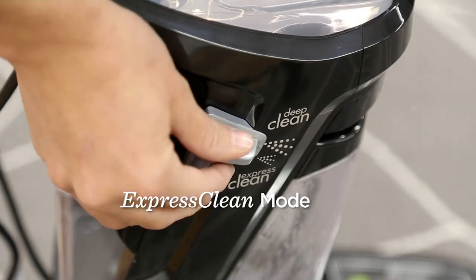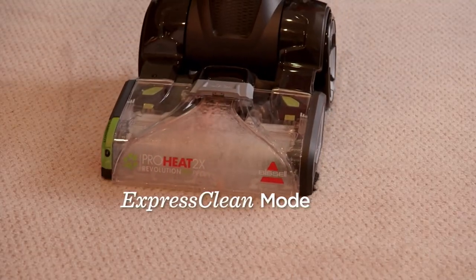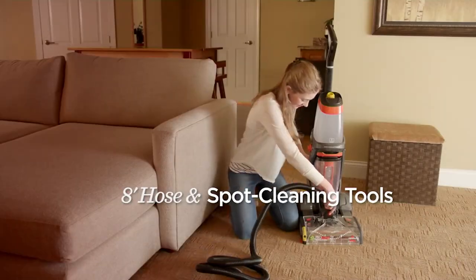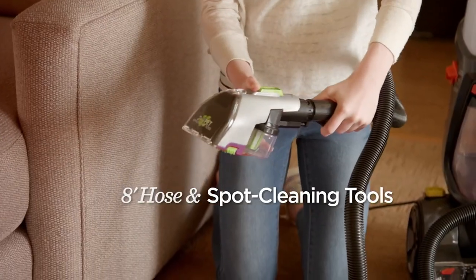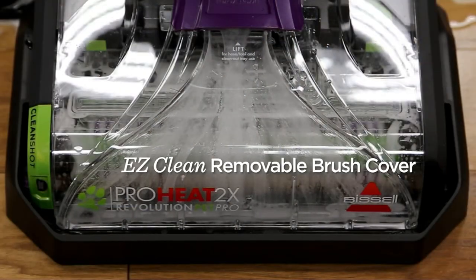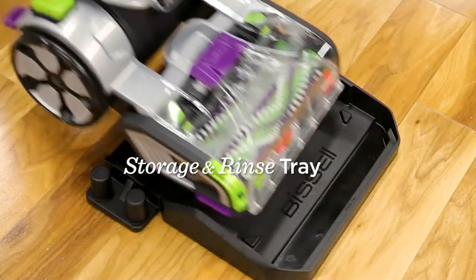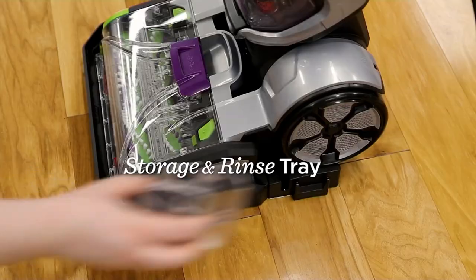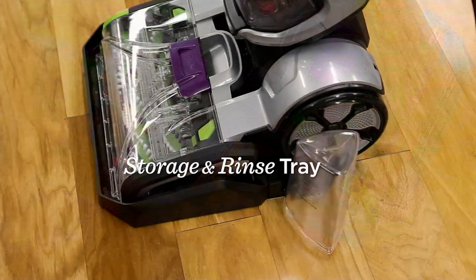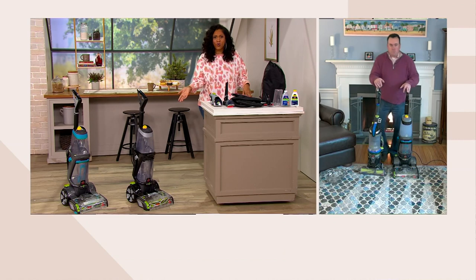We're watching a video of all the features this machine has — the adjustable cleaning mode, the heat wave technology that removes the toughest pet stains and odors. I don't understand why people go and rent those things when you can get one in your own home. By the cost of renting it a couple of times, you can own one. If you have carpet rugs, fabric furniture, you've got to get it home.